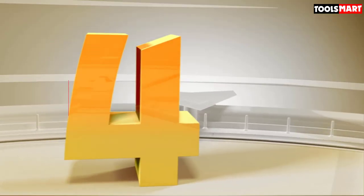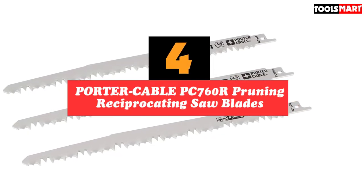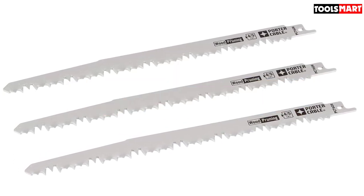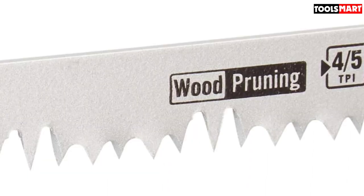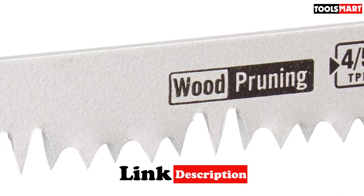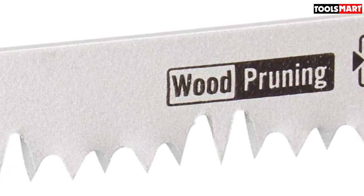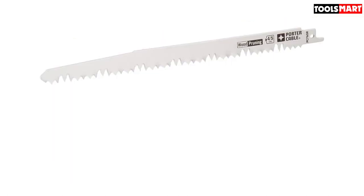In fourth place is the Porter Cable PC760R Pruning Reciprocating Saw Blade. The Porter Cable PC760R is the number one blade in terms of affordability and usage, used exclusively for wood cutting and pruning. The blade is 9 inches long, allowing it to pierce through material faster than other blades with deeper strokes. This blade is the neatest when it comes to cutting and it doesn't clog. It also handles wet lumber easily, featuring a 4/5 TPI that lets you cut through drenched wood with ease.